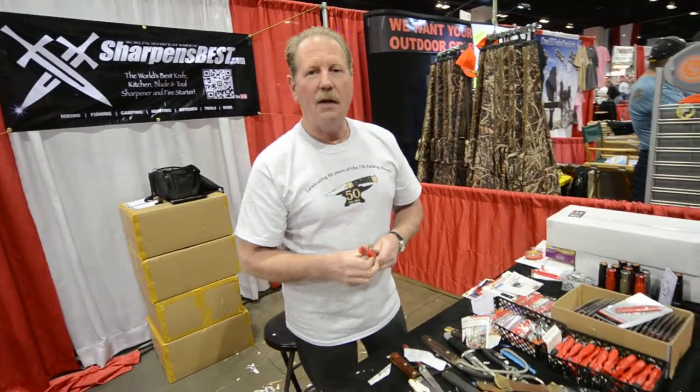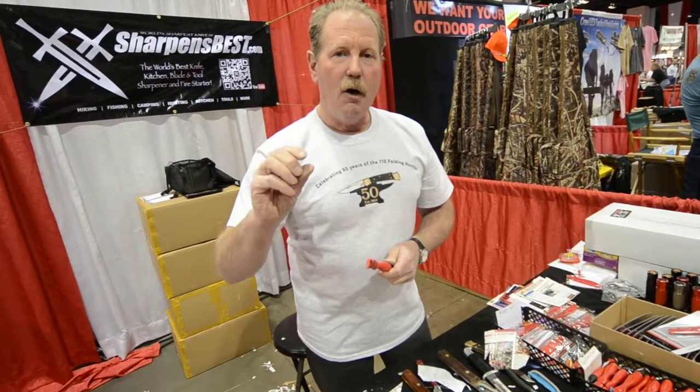It burns really hot — hand sanitizer ignites immediately. A half a thimble full will burn for about a minute and 20 seconds at 800 degrees. I cheat when I go to the woods to make a fire, because it's usually raining or snowing. This is Brad, sharpensbest.com — take care and have a really good day.